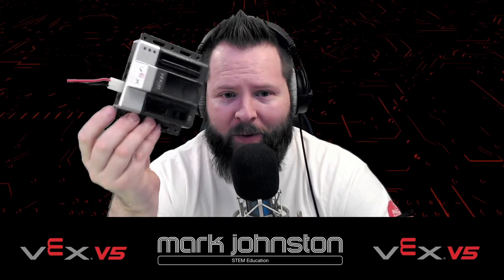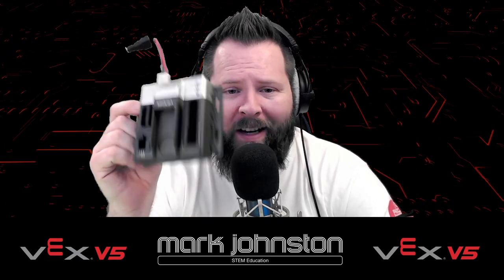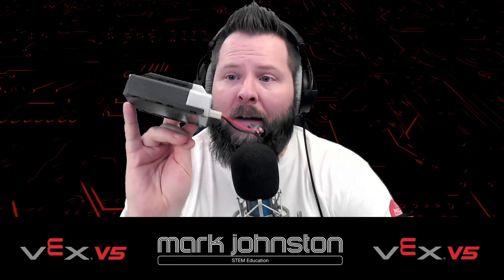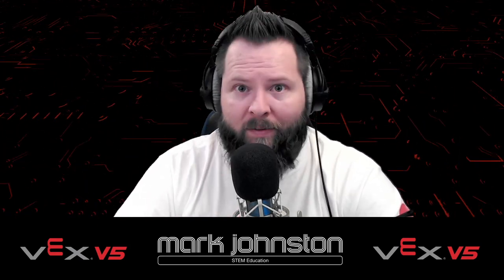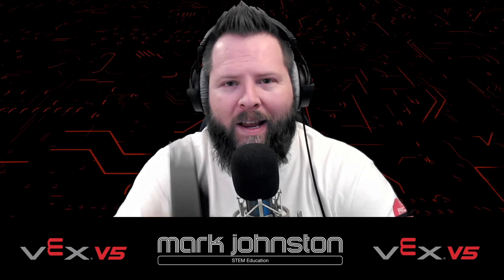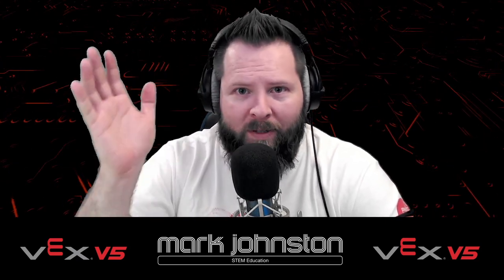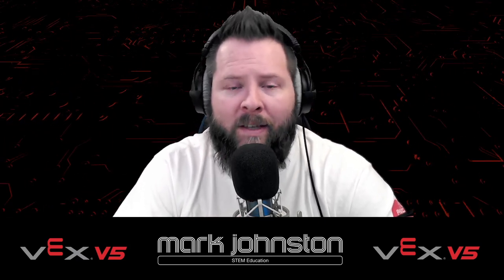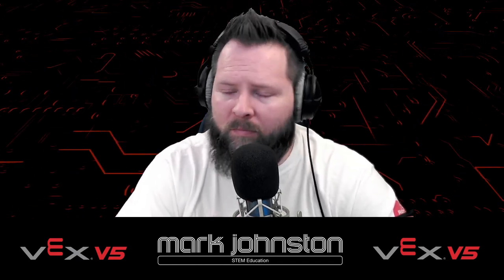You're probably very familiar with something that looks like this. This is the VEX Cortex. It was great when it came out, and there's still a lot of great things you can do with it. This VEX system has been heavily used in the Project Lead the Way community. If you're a PLTW teacher or just a student or a robotics teacher, this video relates to you as well, and I am going to be referencing some PLTW stuff.